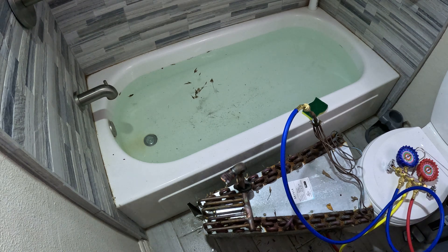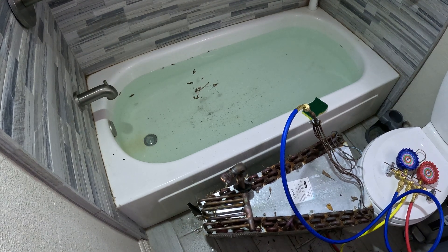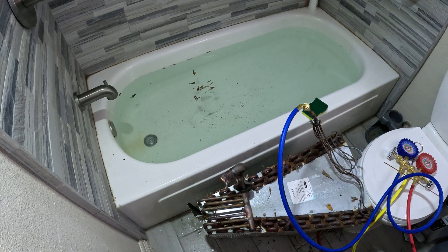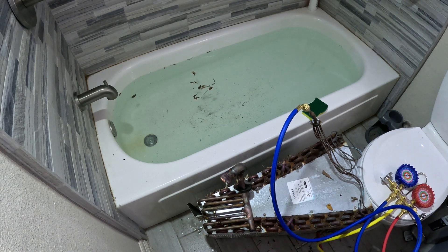The next step is to put nitrogen or high-pressure gas into your coil. You're going to pressurize it a little bit just to see where the leak is.